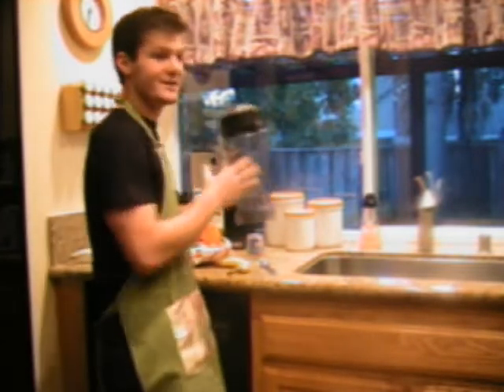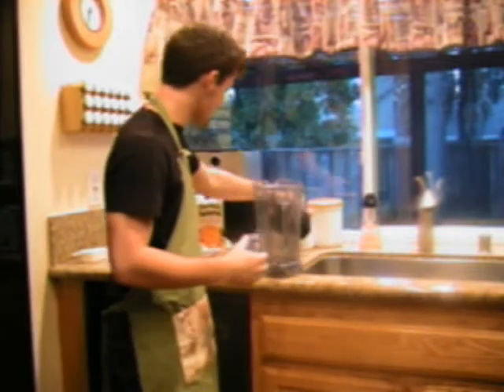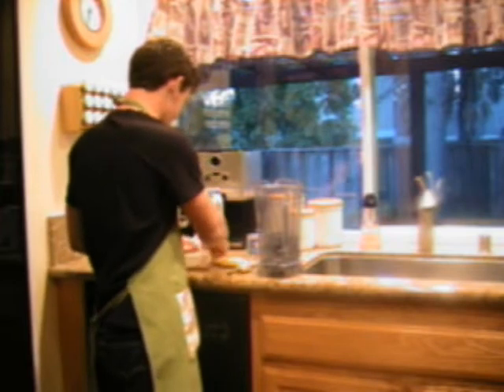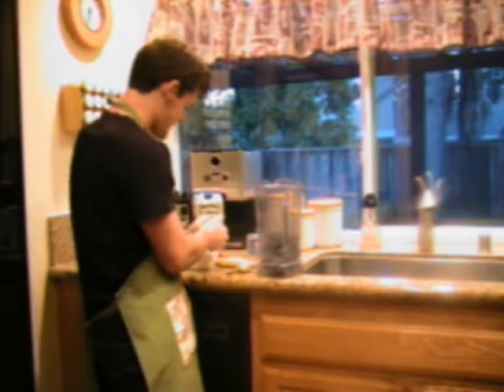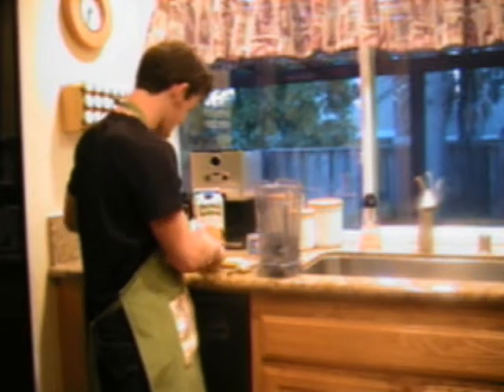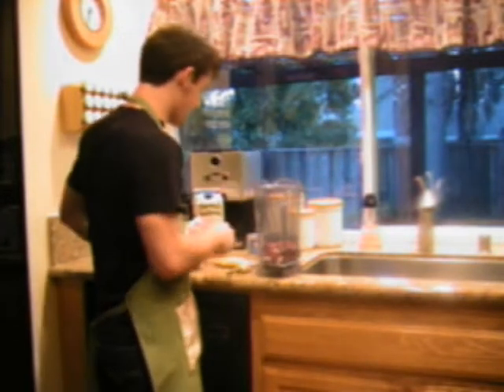What you need is a blender. What you're going to do with the blender is take some of these ingredients and start throwing them in there. With your strawberries, a lot of them if they're frozen are going to be all bundled together — you want to break them apart. Get about a cup's worth in there and dump them in.